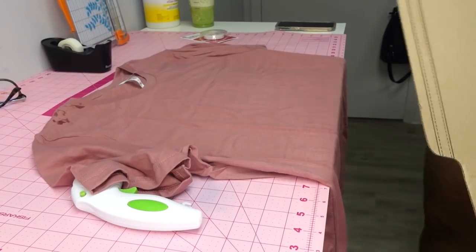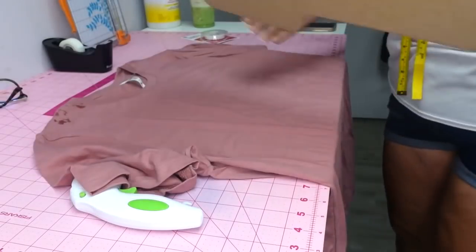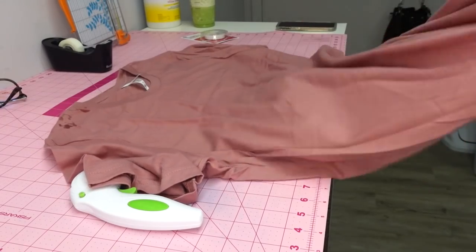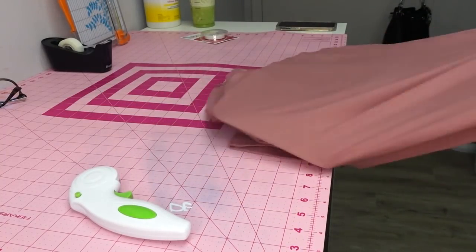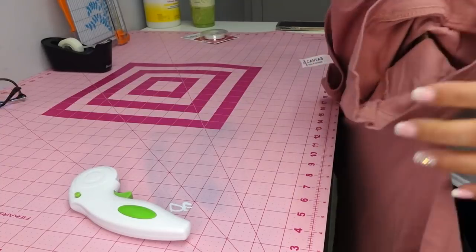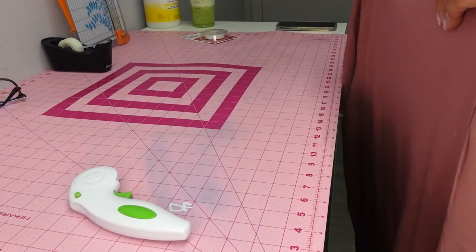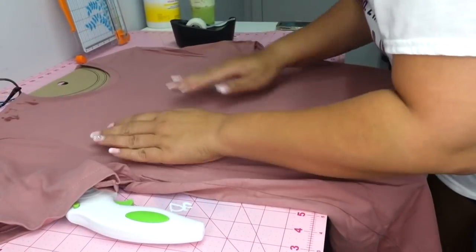If you saw my bleach videos, I'm going to take this t-shirt form — I have the adult size, I got it from Hobby Lobby for about $1.99. I'm going to put it inside of the shirt so that when I cut with the rotary blade, I don't cut through to the back. You can get these from Walmart, Hobby Lobby, or order them online. So we have the t-shirt form lined up on our shirt now.